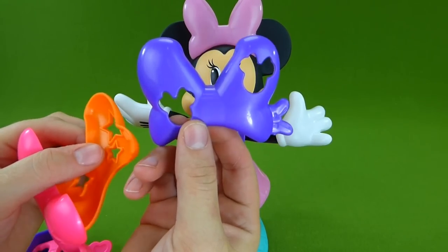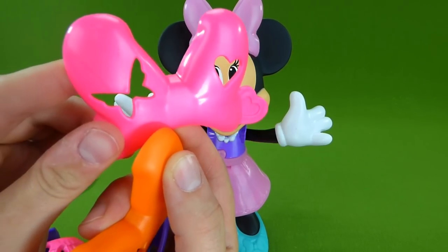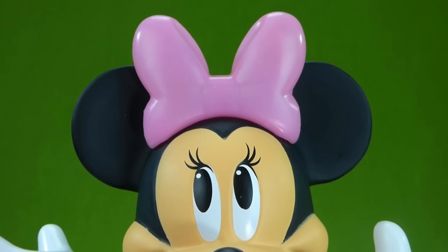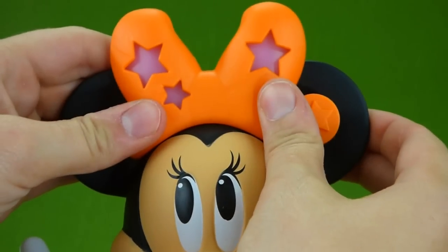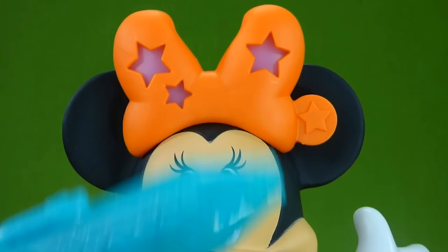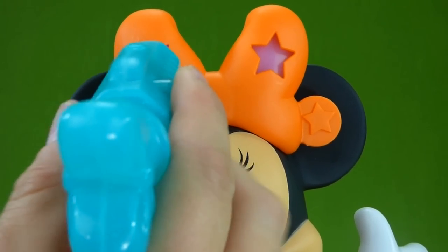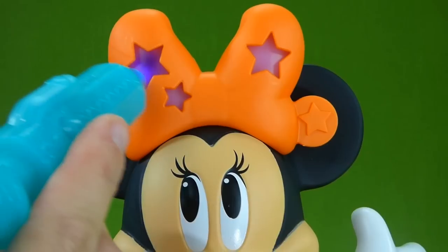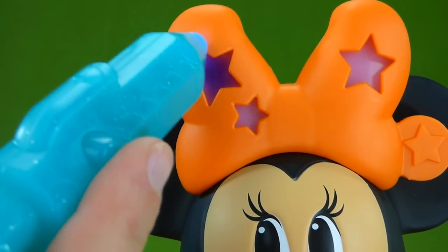And then we have three stencils for her bow: the Minnie Mouse, the stars, and one with a heart and a butterfly. First, let's decorate her bow — we're gonna snap this on here and get our styling pen. We're gonna turn it on and go like this. Can you see it kind of changing colors? See how it's turning dark?